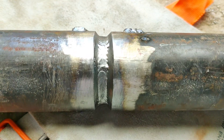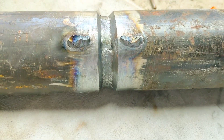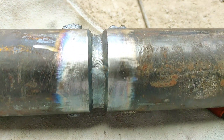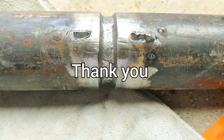Now the welder has finished the welding. We need to check for lack of fusion and lack of penetration, but these can only be seen from inside and I cannot insert the camera from inside. So I am just showing you the outside of the welding — it is looking good. Thank you very much.